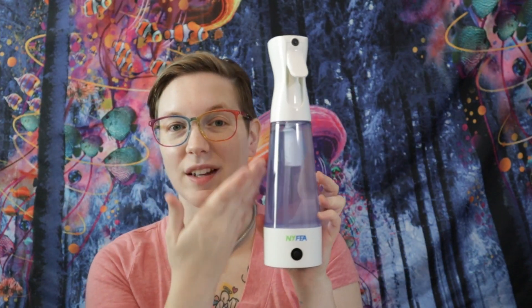I'll also put a discount code in the description box so you can save some money on this. So what comes with this when you purchase it off of Amazon is this bottle.